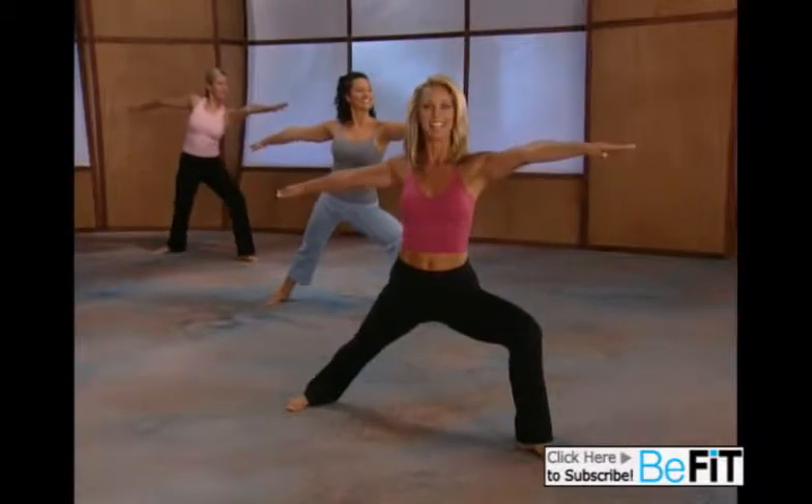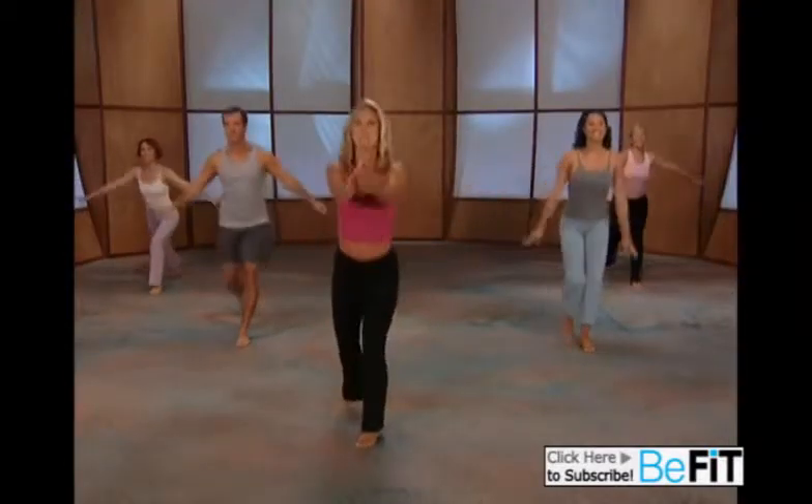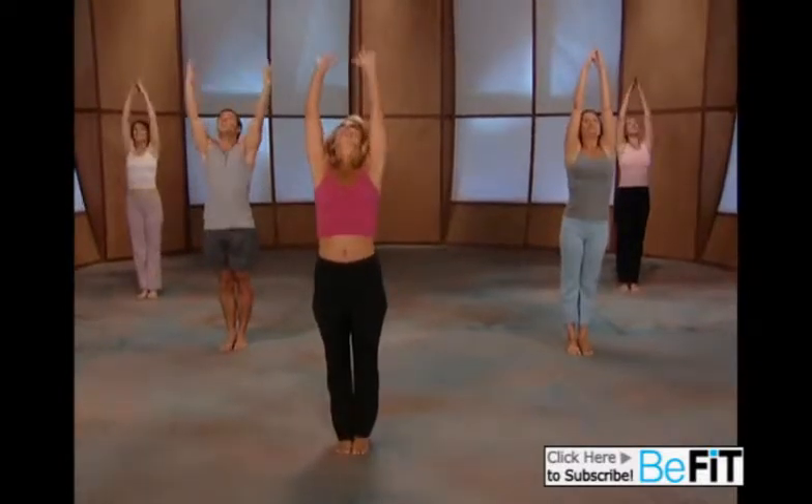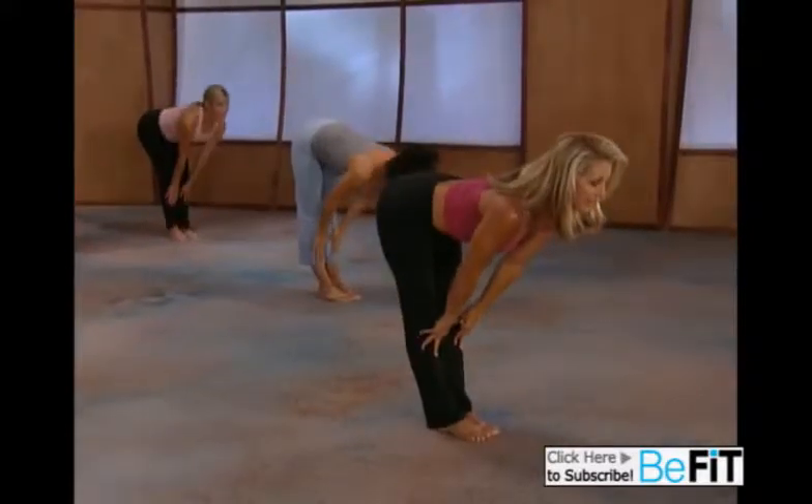Turn to your side, lift up, and let's begin sun salutation. Dive forward, reach your hands down, active back extension.